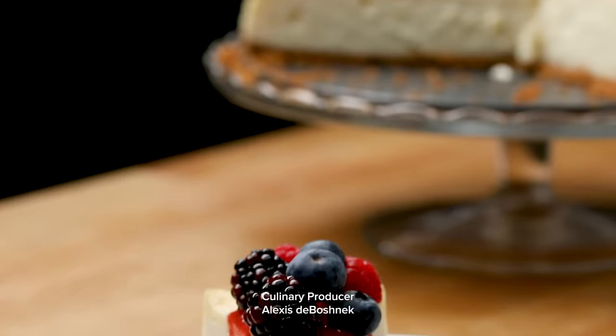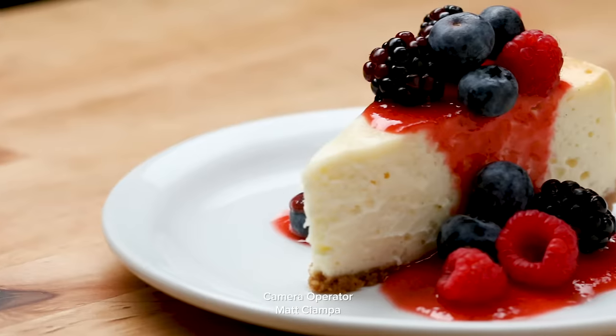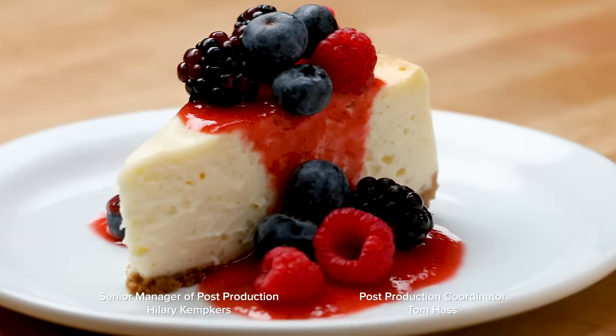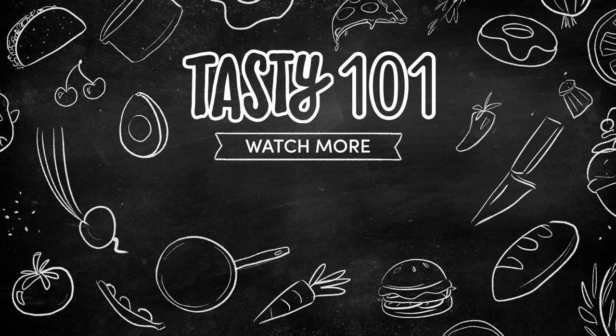There's a reason we make so many cheesecakes here at Tasty — they're relatively easy, they're great for a crowd, and most importantly, they're downright delicious. By using these tips and tricks, you too can make the dreamiest, creamiest cheesecake of your life.